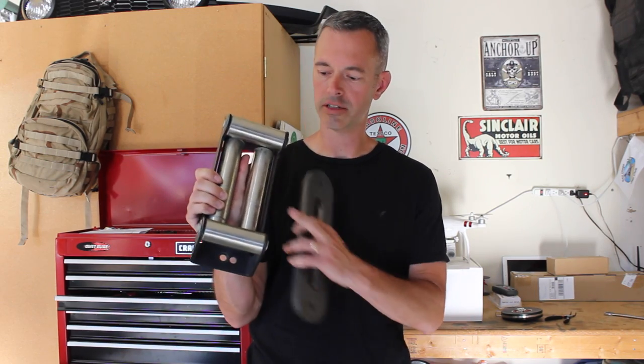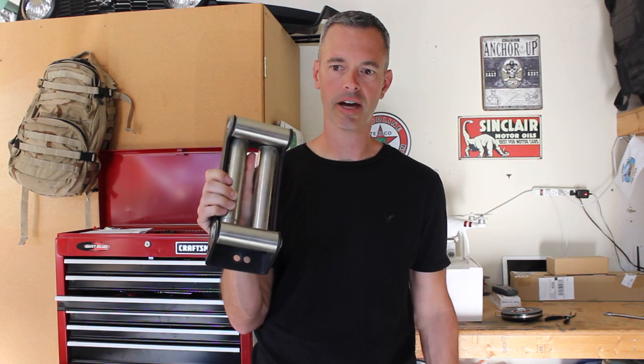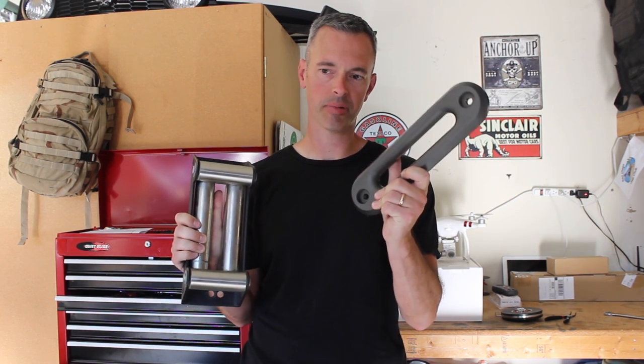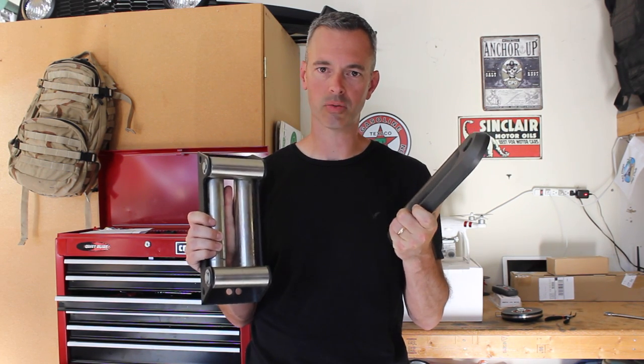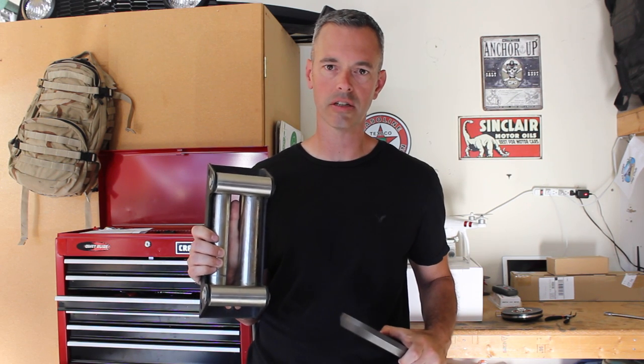I just took off the roller Fairlead and I didn't realize how heavy this was. I just weighed it in — it was ten and a half pounds versus this one which is two and a half pounds. So we just saved eight pounds by swapping this out — that's pretty nice. Let me show you the difference between the shackle and the hook.